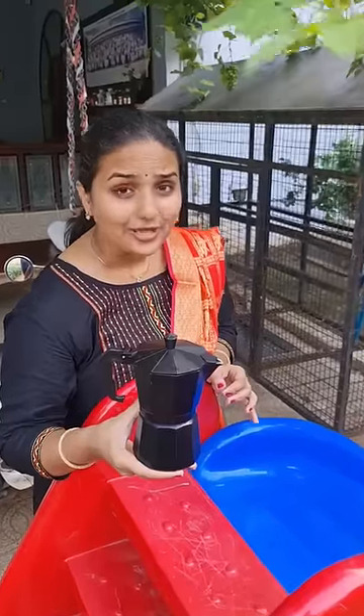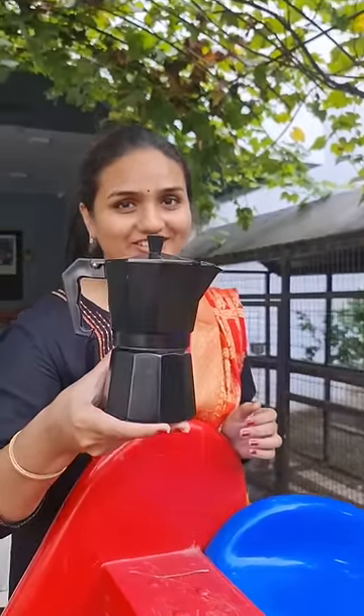Guys, this device what you see in my hand is called a coffee percolator. And with this device, people are making filter coffee in modern days.